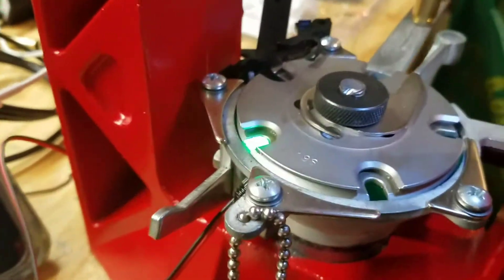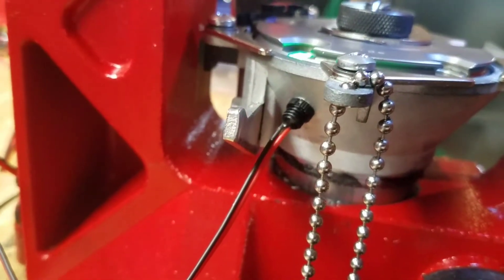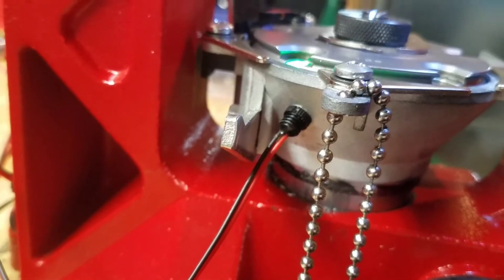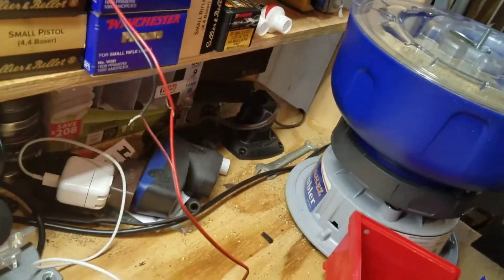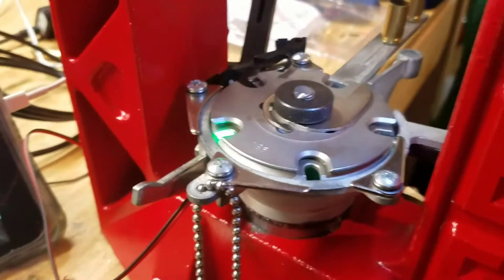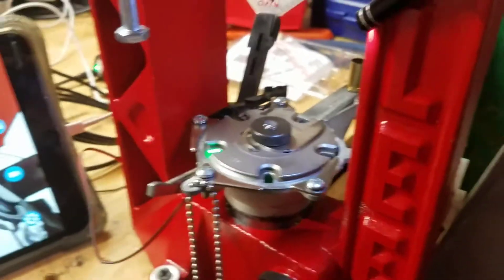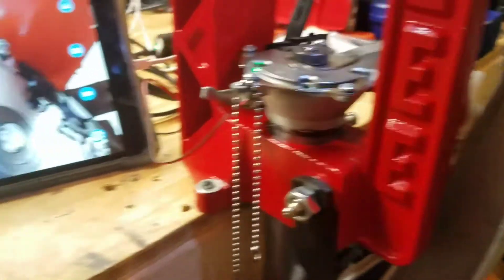First, you'll see that little green LED. I drilled a hole — I believe it was a 5/32 hole — for this particular screw-in type LED. I've got it running just temporarily right now; the wires aren't even set correctly yet, connected to a 9-volt battery. It's actually a 12-volt LED, but I figured 9 volts should be fairly safe, and it has been working well so far.